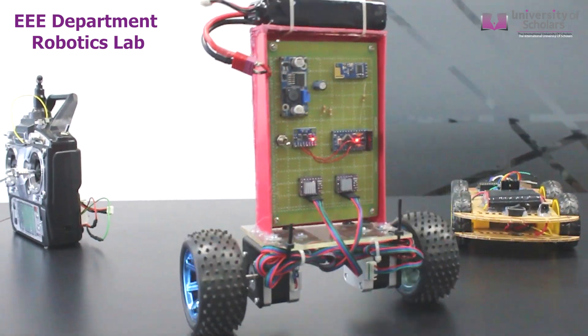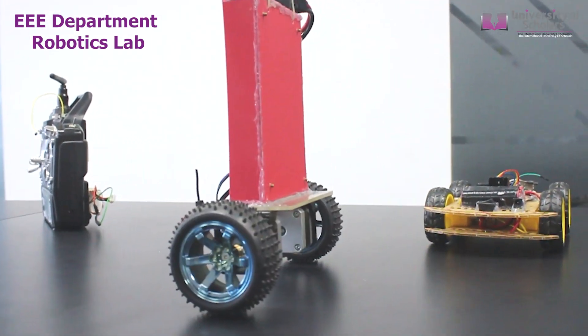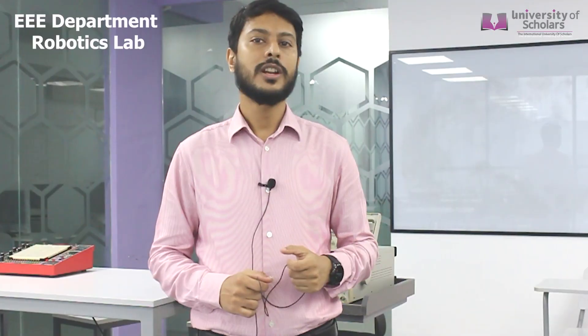The robot that you just saw in motion was our final year project which I am going to demonstrate within a few minutes. This is a self-balancing robot, Arduino-based. From an outsider's point of view, it might look straightforward and effortless. But a lot of knowledge is contained within this self-balancing robot that a student can learn about while building this robot.